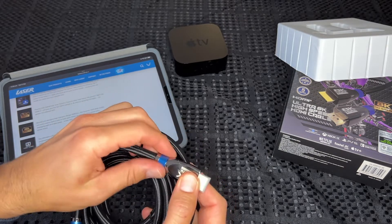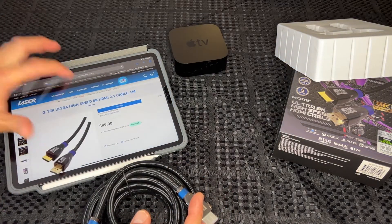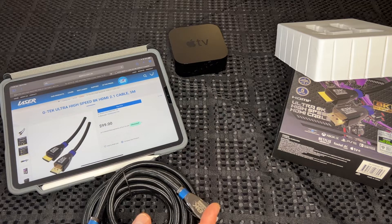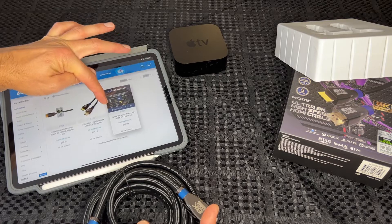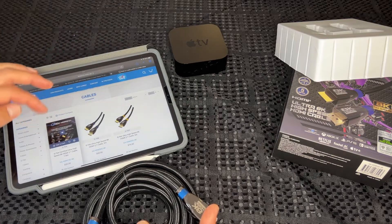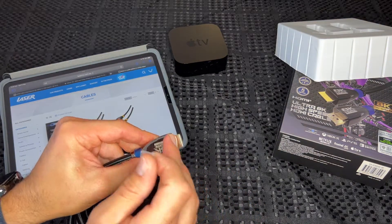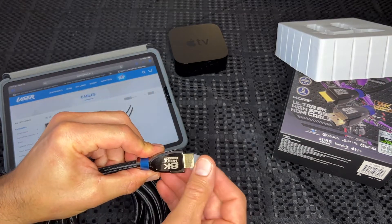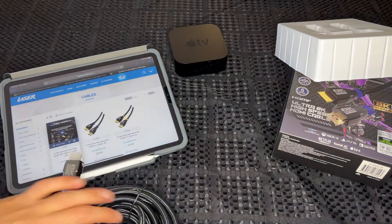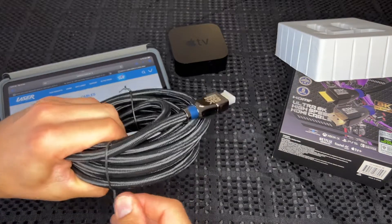I think the different colors on the connectors indicate the cable length, because on the Laser website you can see cables with different lengths have different colors — the 3-meter has orange, and they also do a 1.8-meter. You've got nice gold-plated HDMI connections and the 8K HDMI Ultra Certified symbol on the front.